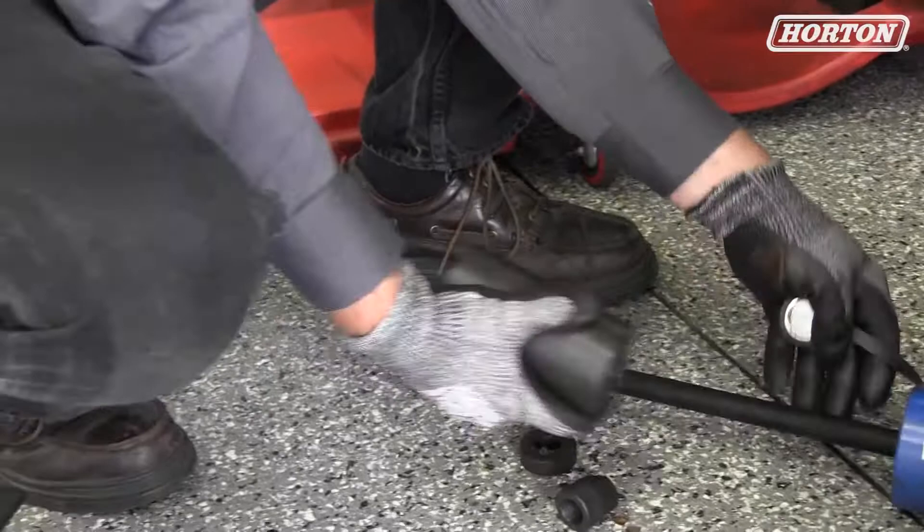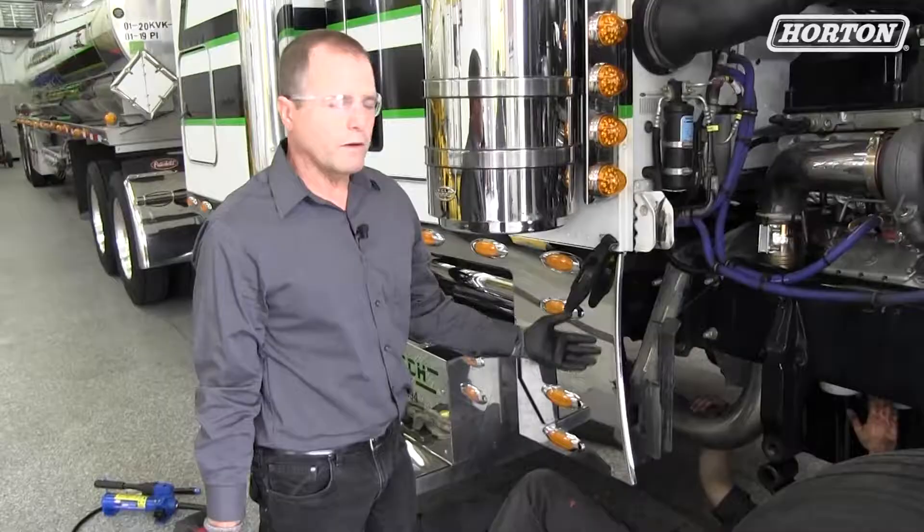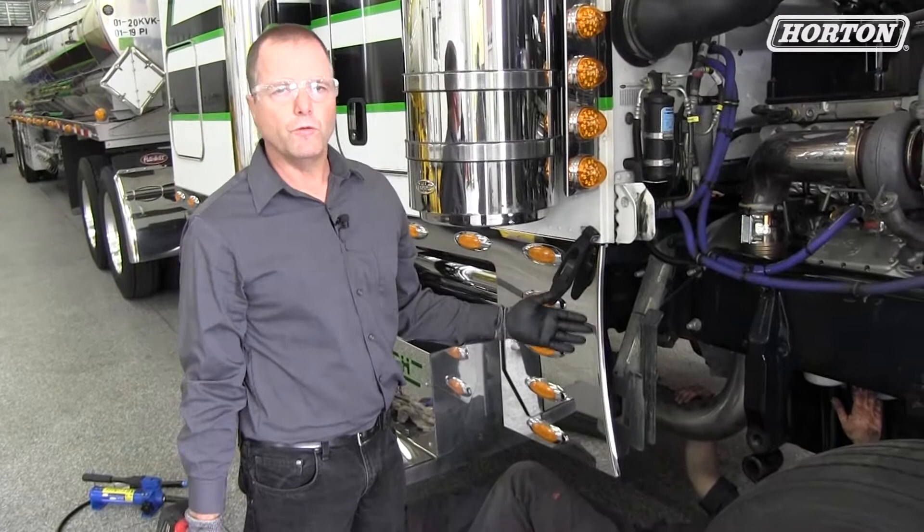What we found is it's easier to remove and replace the bushing for the hanger bracket when it's off the truck. So Zach from Rutgers is going to help me remove the bracket and we'll take it over to the press to remove the old bushing.